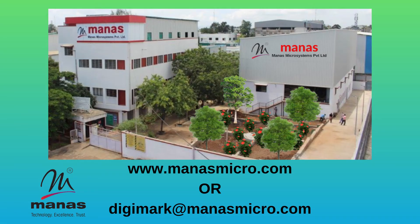For more details on the clamp-on ultrasonic flow meter, please visit www.manismicro.com or reach us at digimark@manismicro.com.